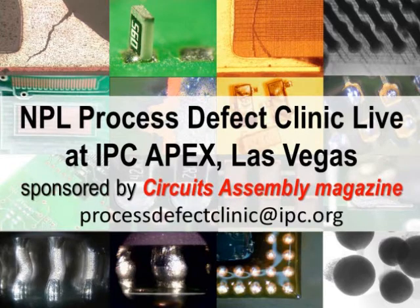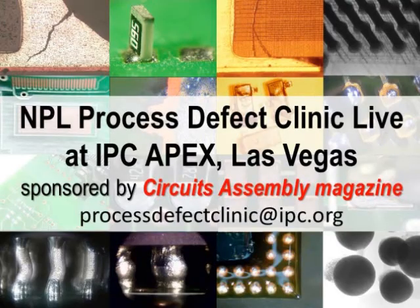Criteria for these issues are covered in the IPC 610 specification. Another opportunity to solve your soldering process problems has been brought to you by IPC. This is the NPL defect database live, a feature that has been organized at Apex this year, so why not join us on stand 217 at Apex for free consultancy on any of your process defects.